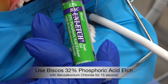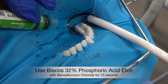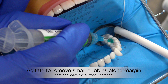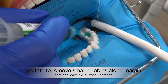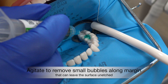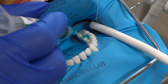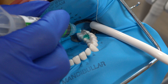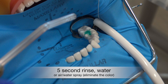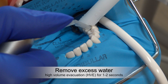Use Bisco's 32% phosphoric acid etch with BAC. Agitate the etch to ensure that there are no voids that could result in unetched areas. Etch for 15 seconds. Spray with air to vacuum up the initial, and then spray with water for five seconds.